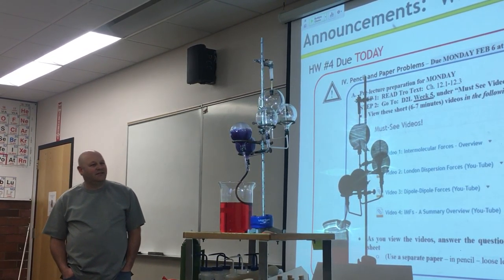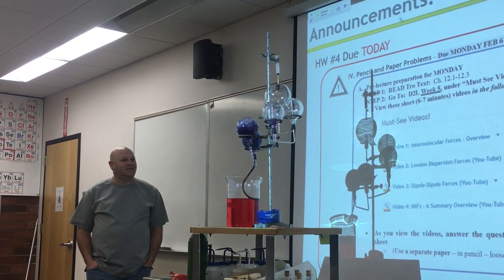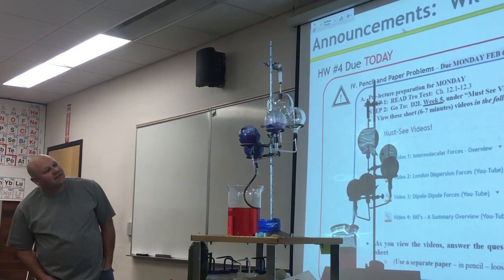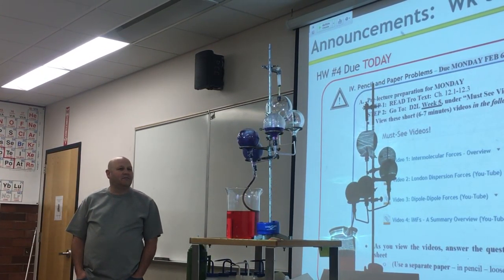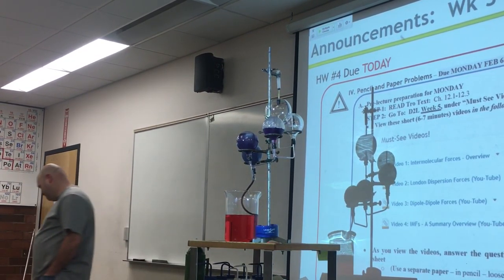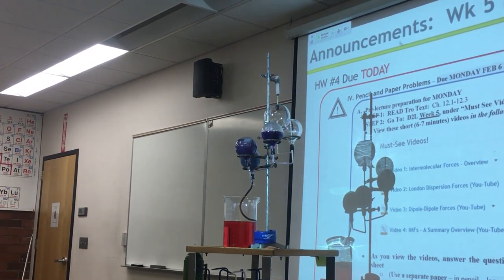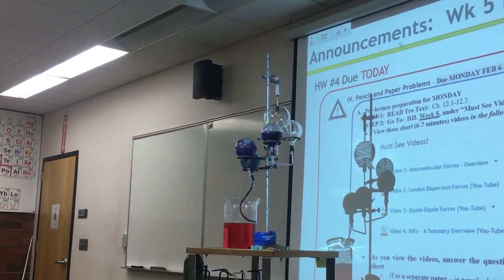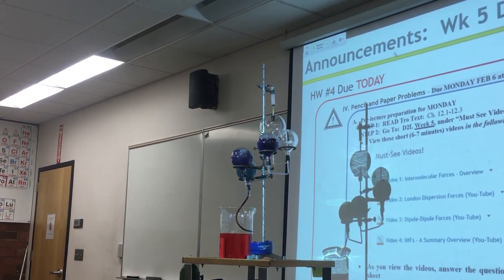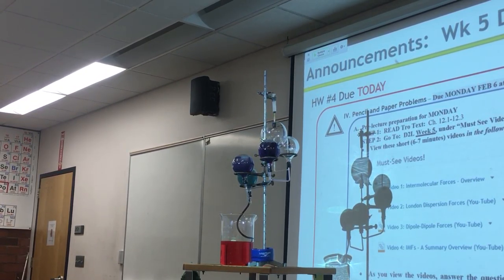It's just going on a little slow. I can't really see it moving. Can you explain what's going on? The aluminum gas is from the hydrogen bottom of the water. Kool-Aid.